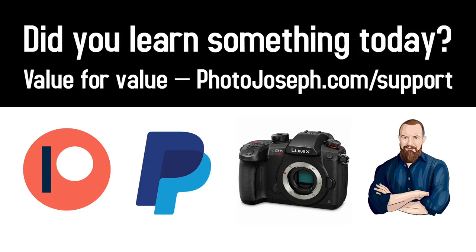Before we look at pictures — if you feel like you've taken value from today's show, consider giving some value back. We call it Value for Value. Head over to photojoseph.com/support to find all the ways you can contribute and help keep this show on the air — monthly amounts through Patreon or PayPal, one-off contributions, shopping at affiliate stores at kit.com/photojoseph, or you can hire me directly for individual help.